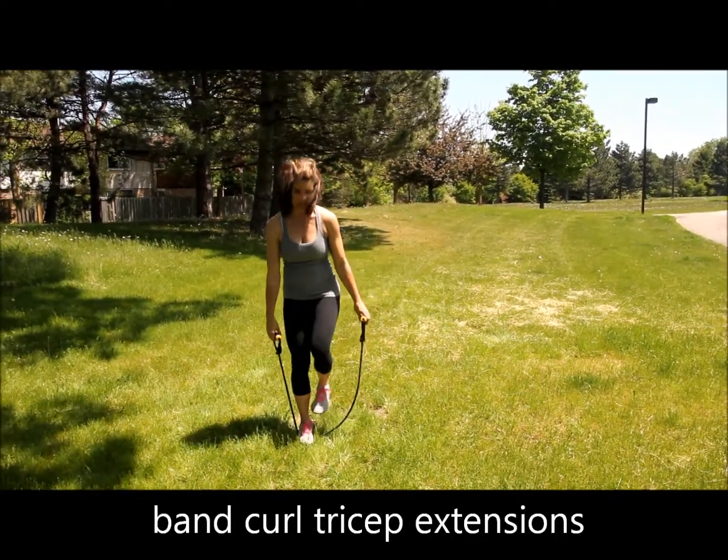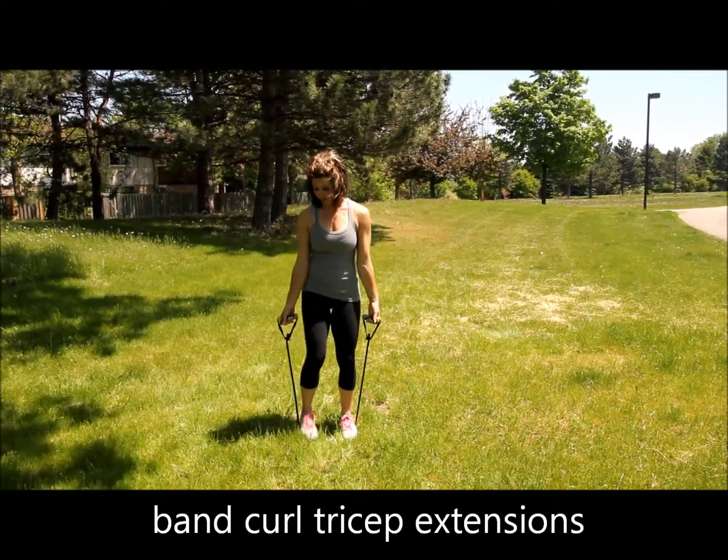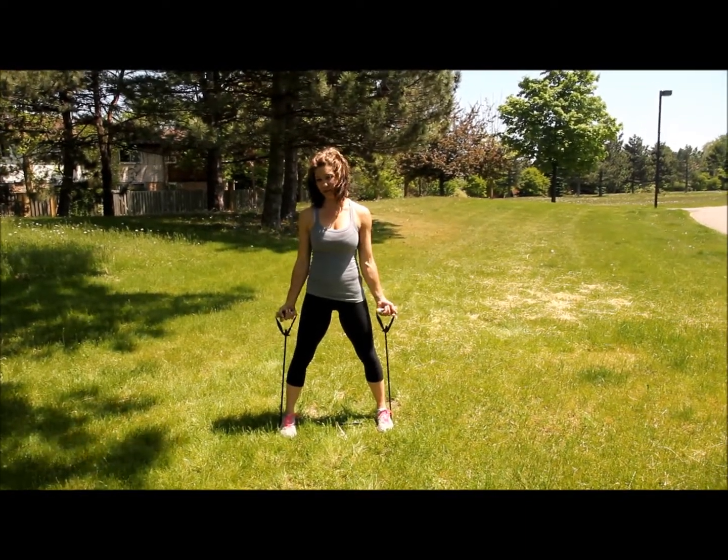For your band curl, you're going to step on the band and curl straight up. You can play with your tension if you want it harder — step wider and that's going to create more tension. Just make sure it's even on both sides. Make sure you're not flexing through the wrists.